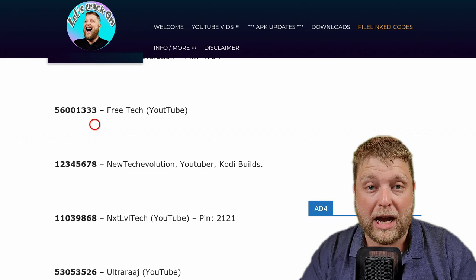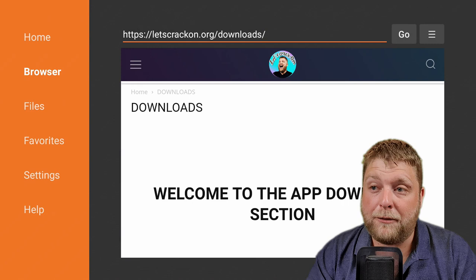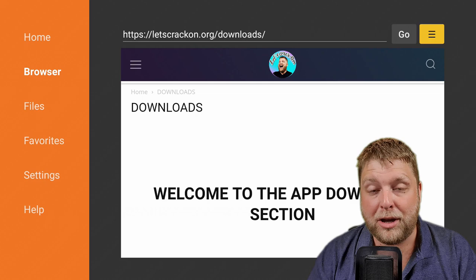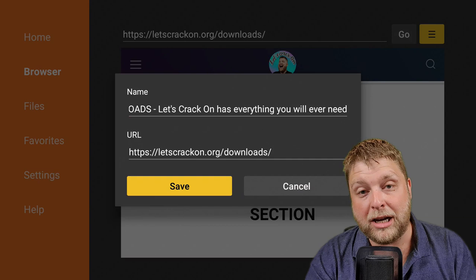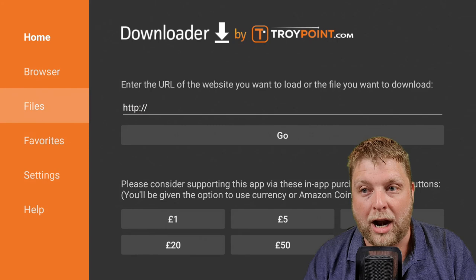If you're going to be using the Downloads page on letscrackon.org a lot, click the hamburger menu again, add the current page to Favourites, go down and click Save. Then every time you launch Downloader you can access it directly from Favourites without having to keep typing in the URL. You can do this with any URL — it just makes everything so much quicker.